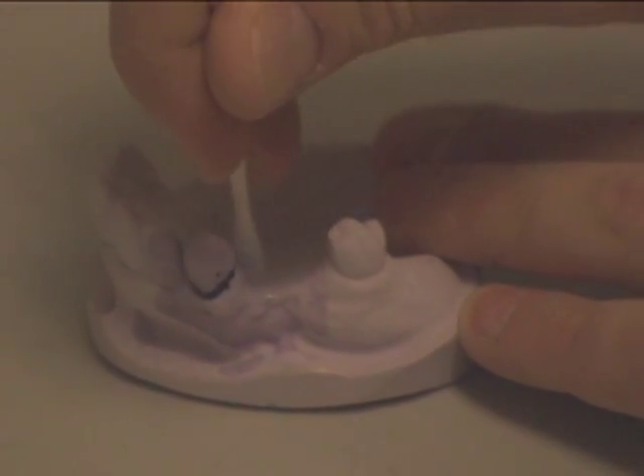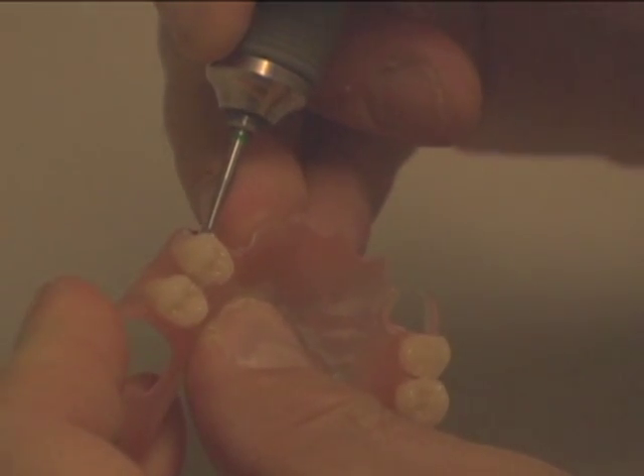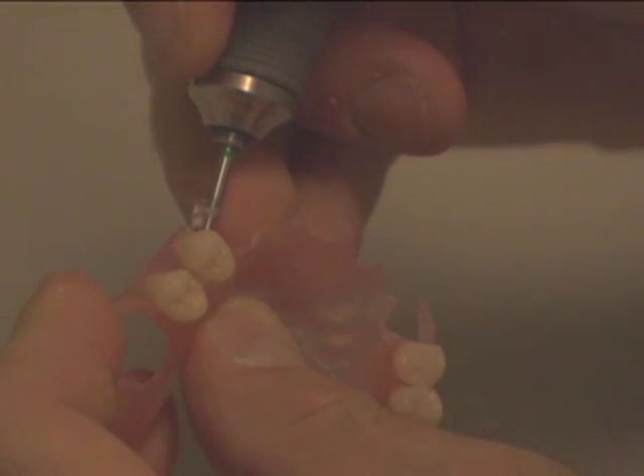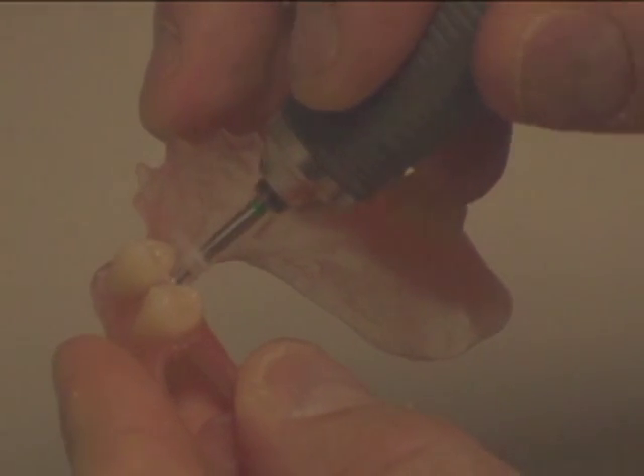After the separator dries, place the partial on the model. Mark the partial with a dot to where a hole will need to be drilled for the material to flow through, creating mechanical retention.